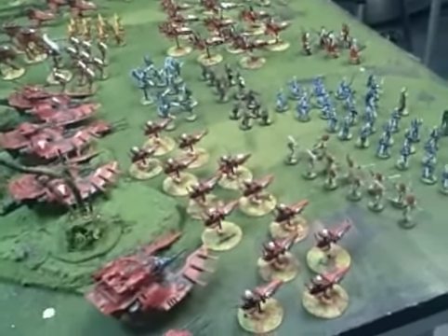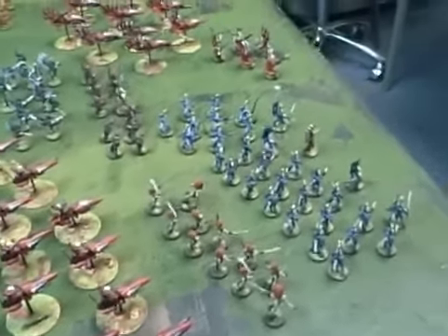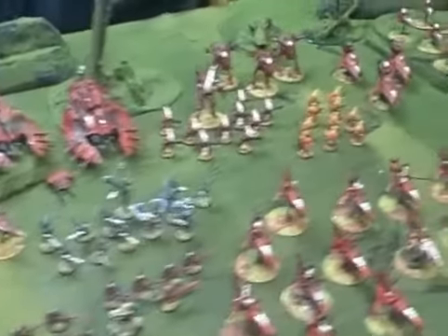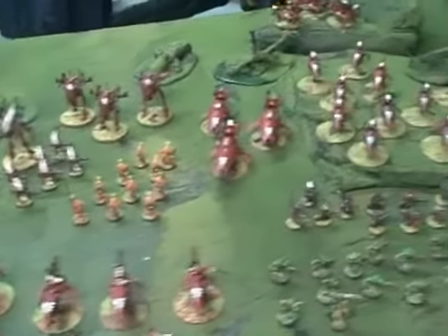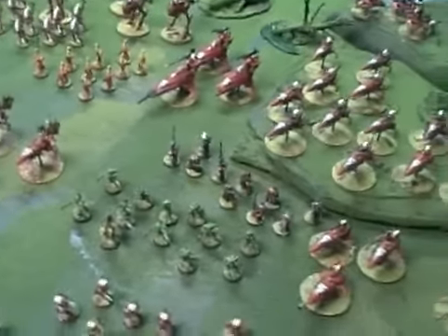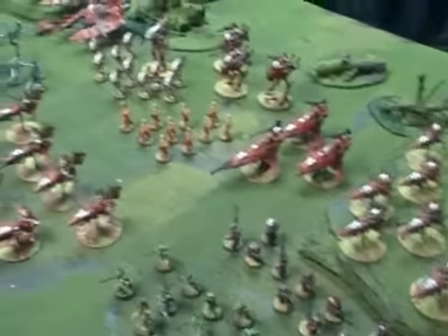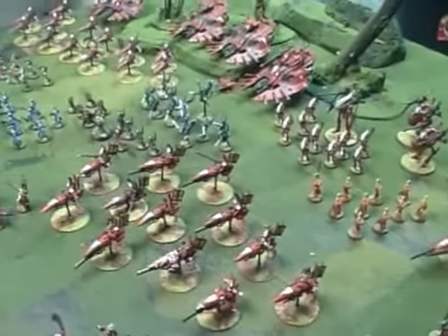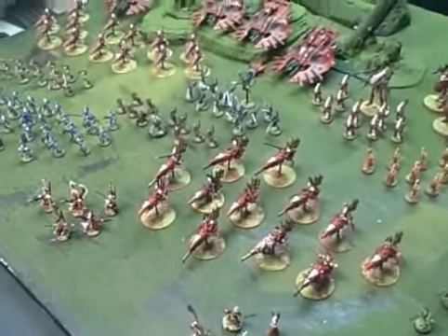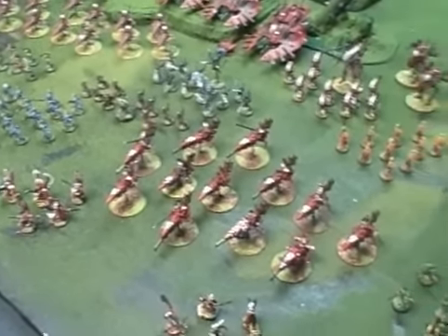Ladies and gentlemen, for your viewing pleasure today we have a 5,000 point Eldar Army. This was painted in 12 different parts over about a year for a client, and he's here with us today to set up and show off the finished product. So let me tell you all about it.